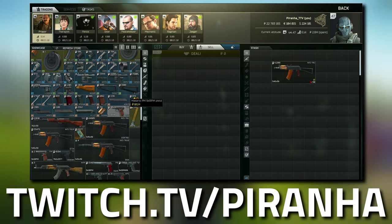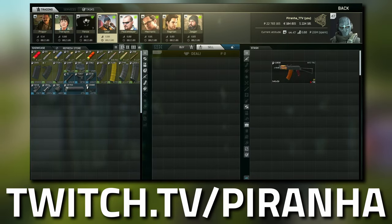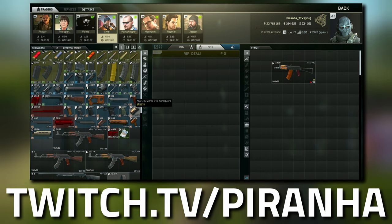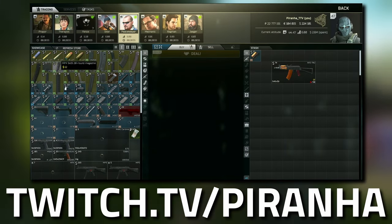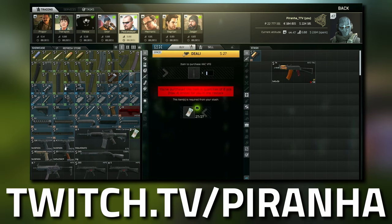Starting off, we're going to go to tier 1 and grab ourselves the AKS-74U Zenit B11 handguard. Once you've got that, then we're going to head over to Peacekeeper and go to tier 1, and this is where we're going to grab ourselves the CAC vertical foregrip.